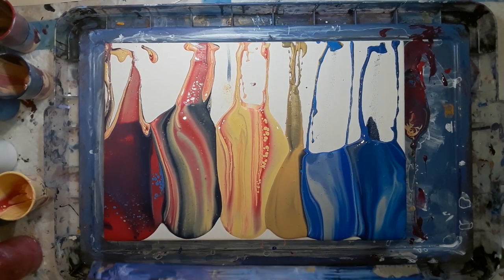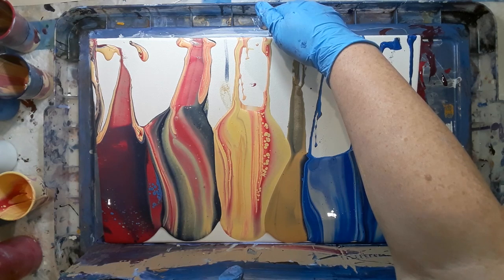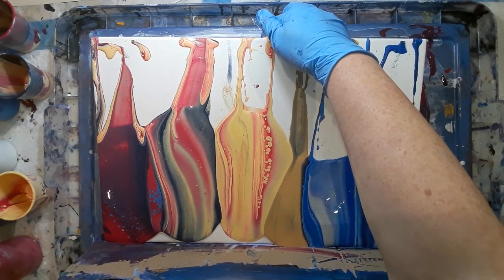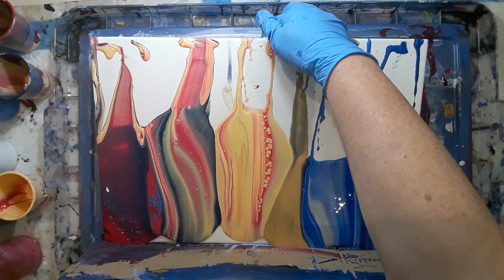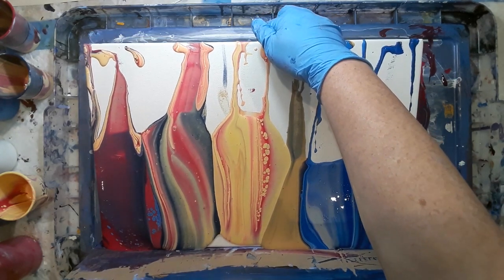I rotated the canvas and started doing my tilting. I used this edge first because it was easy to cover — most of the paint was there — and I just do this stage really slowly. I'm doing a straight lift because I'm trying to keep lines. I will speed up the video now.